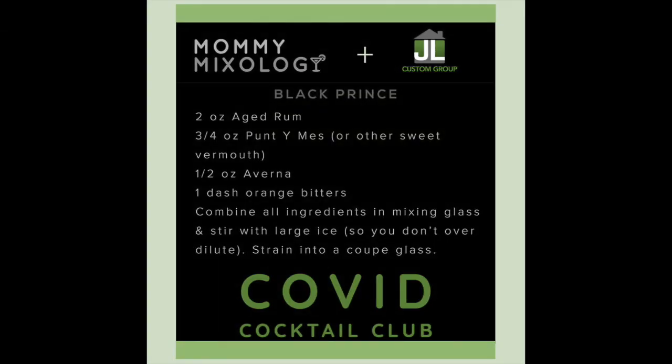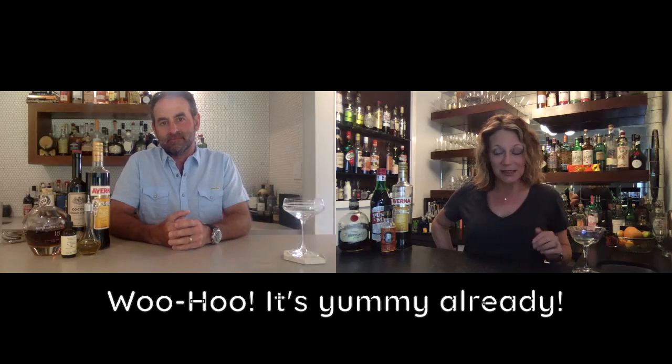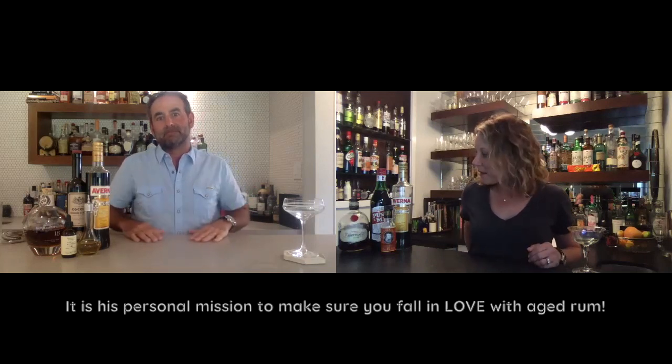There are a few really cool things it has going for it. One is that it's a Manhattan riff, so that means automatically I'm probably going to like it. The other is that it's using aged rum, which Jason is on a huge kick to make sure everybody falls as in love with it as he has. I'm newly swayed as well, so I'm excited about using my Pompero Anniversario — that's my second bottle, so I'm going through a lot of it just in quarantine.